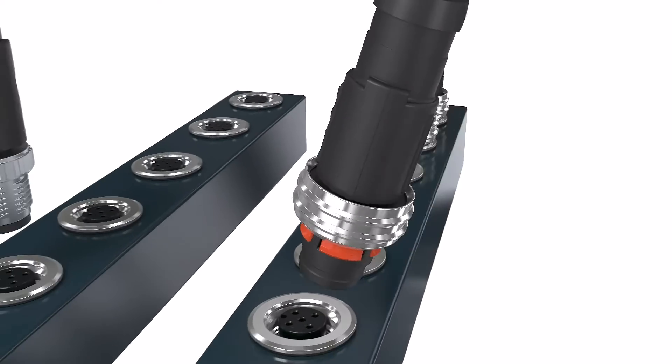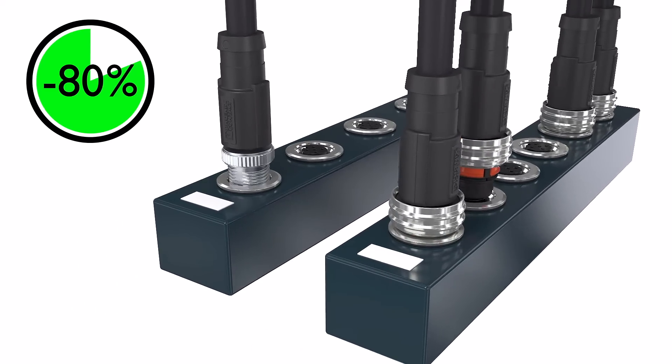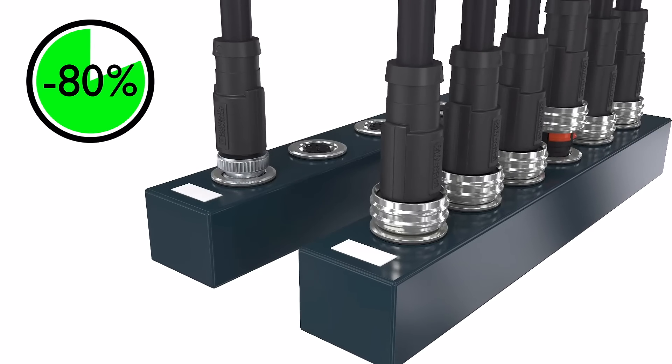M12 push-pull connectors allow convenient and tool-free insertion even in confined spaces. This saves up to 80% installation time compared to screw connections.